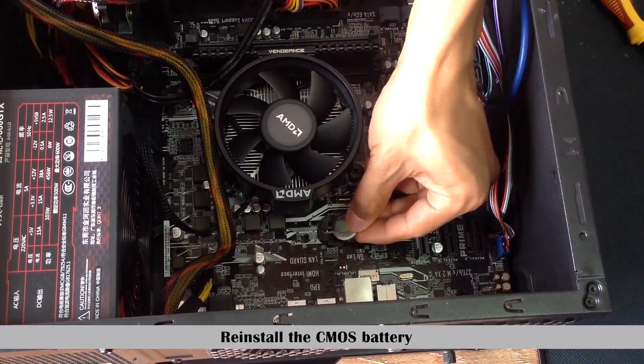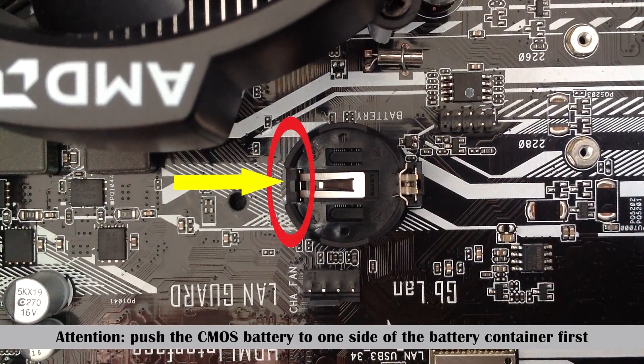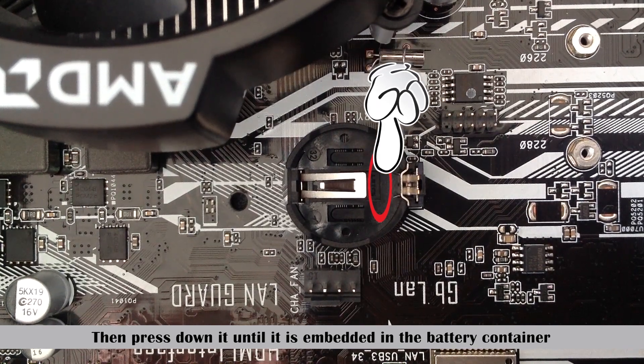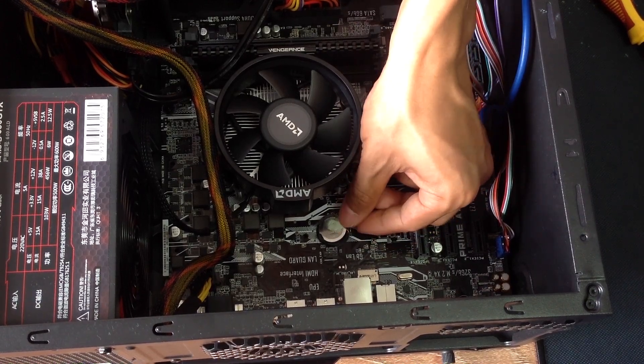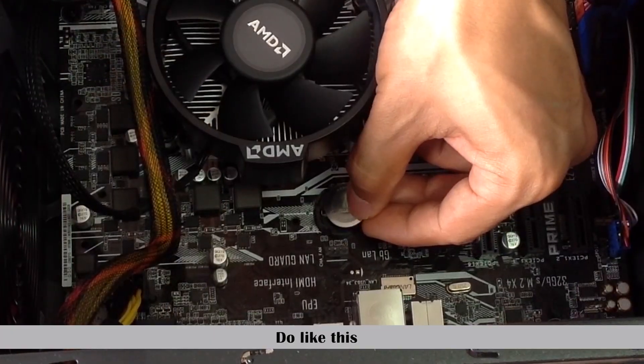Reinstall the CMOS battery. Attention: push the CMOS battery to one side of the battery container first, then press down until it is embedded in the battery container. Do it like this.